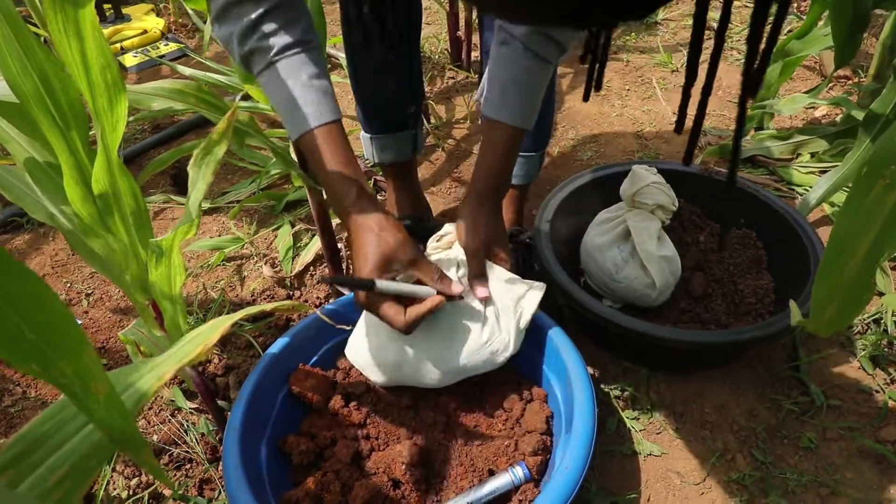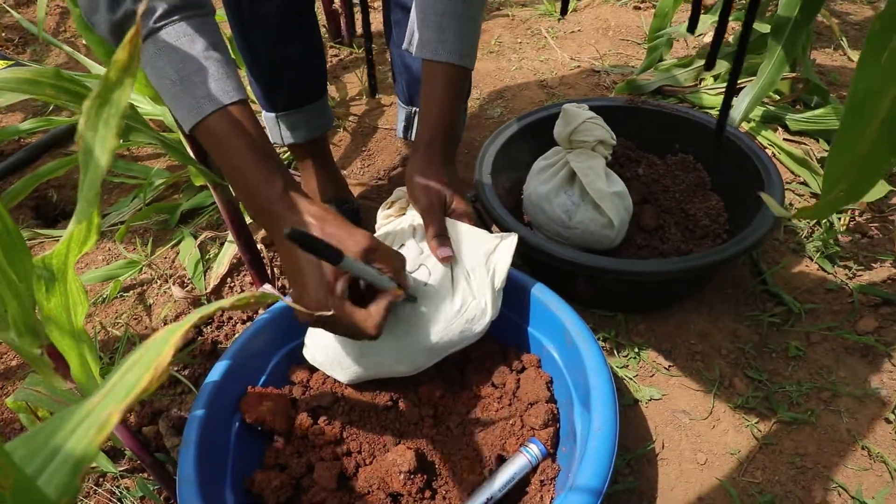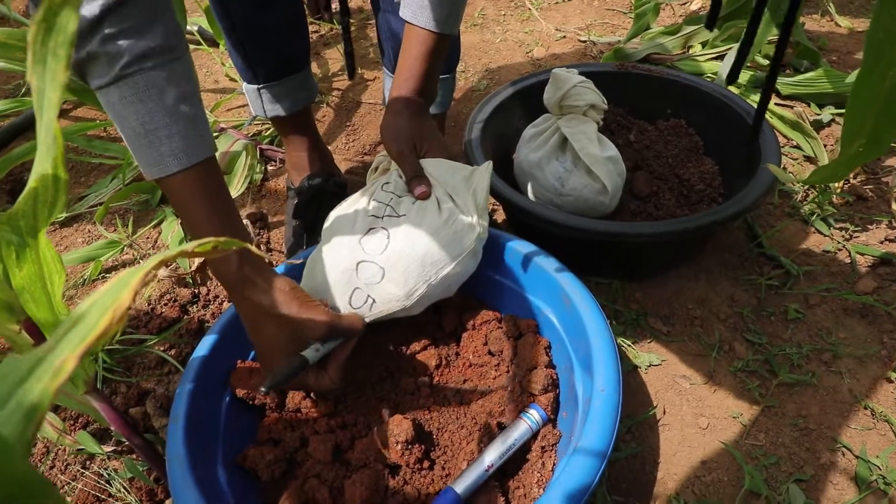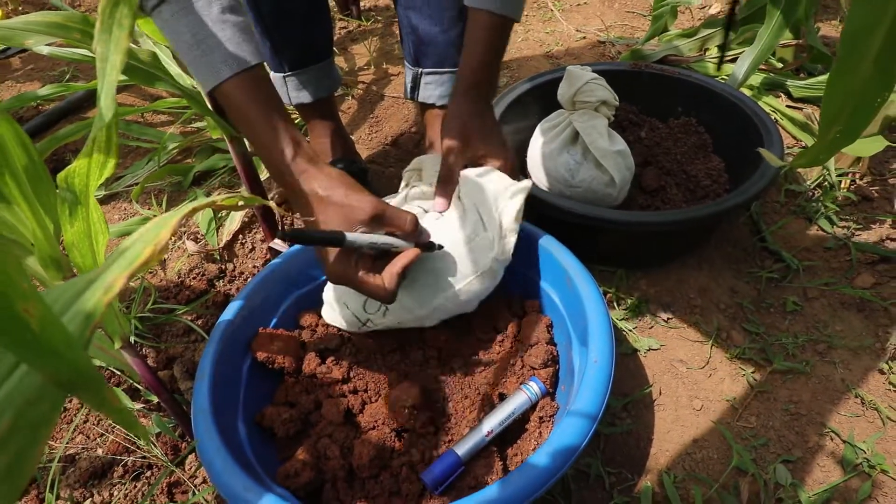Use the marker to mark the cloth bags appropriately with the soil sample ID you have been provided. Label the topsoil bags with a T and the subsoil bags with an S.